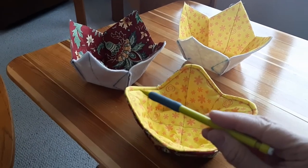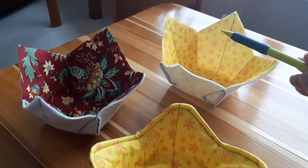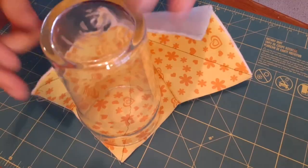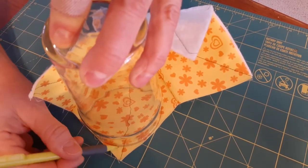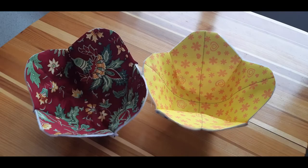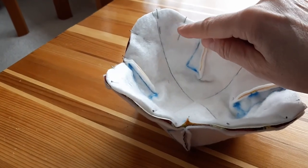Now the bowls are starting to take shape, but what I'd like to do is just round out the edges before I sew the two parts together. I can do this by marking the corners with any round object — in this case a water glass — and will then clip around the corners with my scissors. I think the rounded edges look much nicer. And now I'll pin the two parts right sides together, matching all the edges and seams.